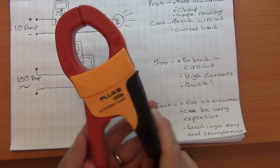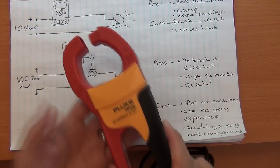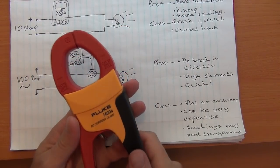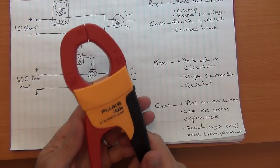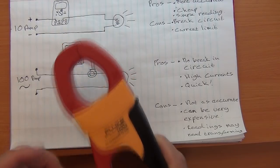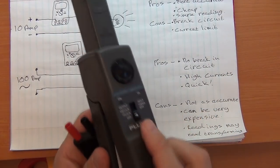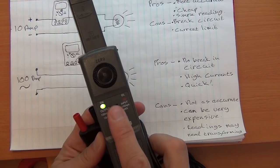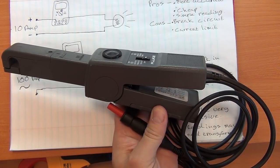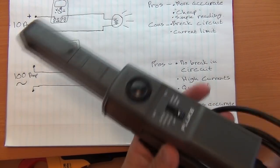This is a Fluke i400S — purely an AC current clamp. The jaw opens and this is where you stick your conductor in to take readings. These cost anywhere from roughly $200 to $500 plus. The Hall Effect ones tend to be priced differently; they are often specifically made for measuring DC and require a 9-volt battery, so they need to be powered. This one cost around $400 to $500 — not cheap at all, but they are available on my Amazon store.